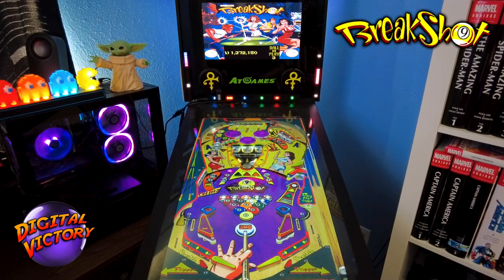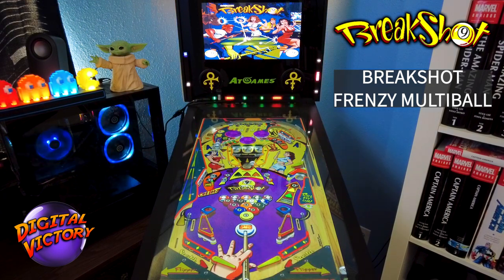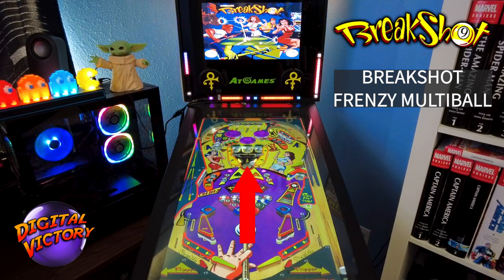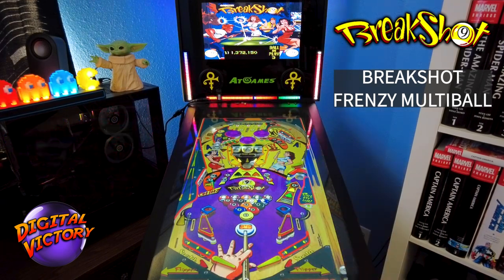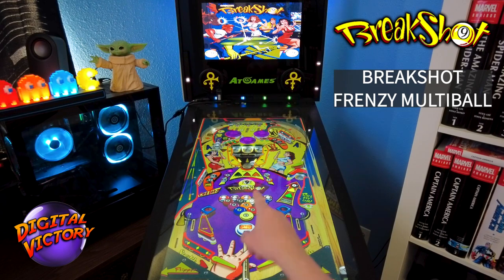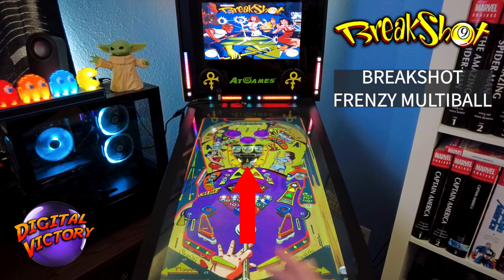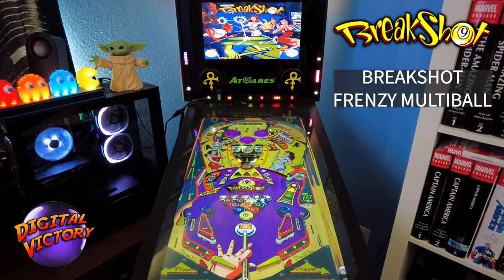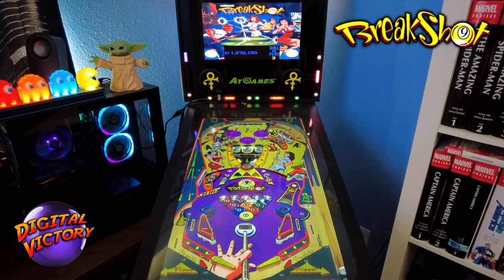The second multiball is Break Shot Frenzy. You have to lock two balls into that center pocket area, then shoot straight up in there again to enable it. It's a three-ball multiball where all scores are multiplied across the whole playfield, so the longer you keep it alive the more points you gain. The center pocket is open for an easy jackpot worth 200,000 — increasing with time, similar to Ball-O-Rama — so grab those easy jackpot points while you can.